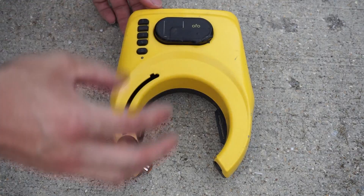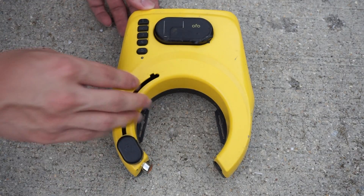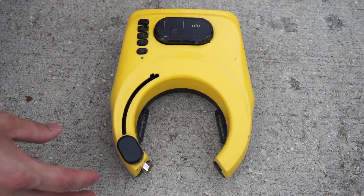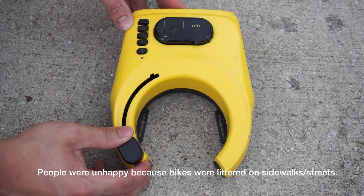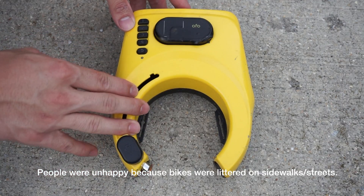Now if you guys aren't familiar, these are similar to City Bikes, Capital Bikeshare, except with OFO. You ride them, you locate a bike on your smartphone, you pick it up anywhere and then drop it off anywhere. And what happened in the US is the government and people weren't happy about it, and so they started to shut down and suspend their service.